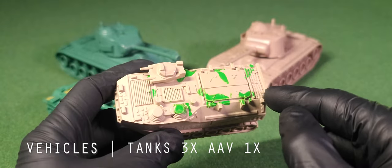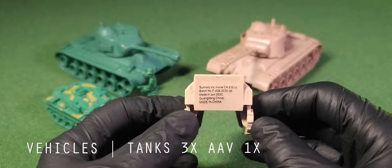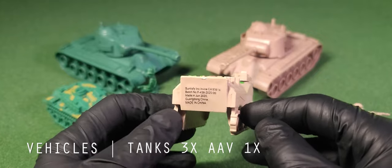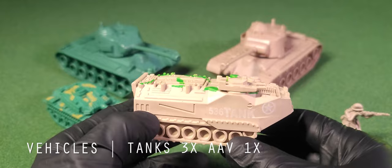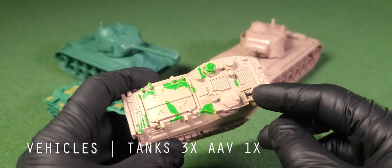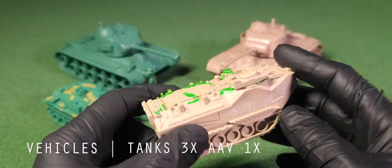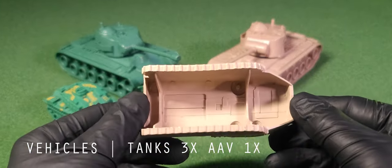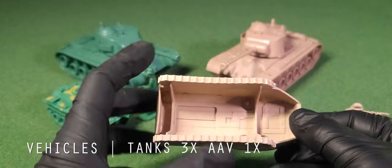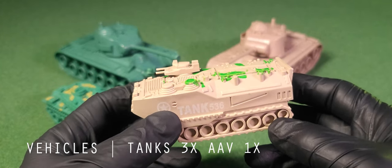Now onto the AAV, or the AAV P7A1 to be exact. This is another tracked vehicle we don't see enough of, and I wish they had scaled it up a bit more. Looking at the top, we see hatches for the driver and commander as well as a pivoting turret with dual cannons — perhaps dual grenade launchers — that can easily be detached. The frame is solid and supported by two brackets underneath. One thing I noticed is that the ink of the lettering can easily be worn off, so watch out for that.